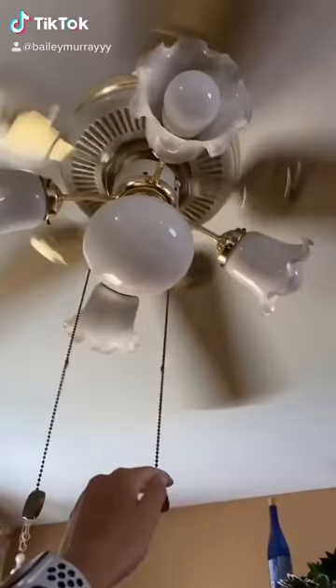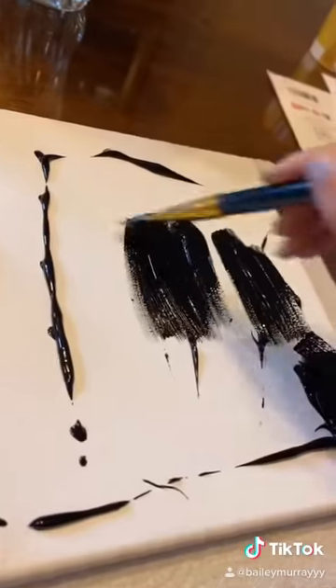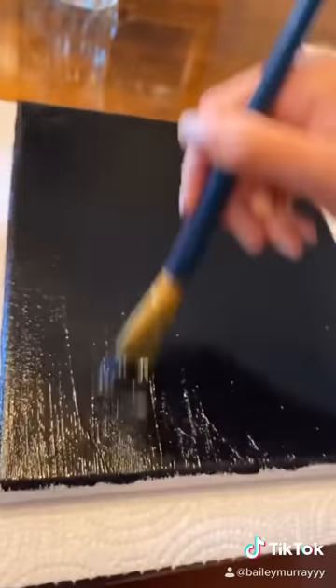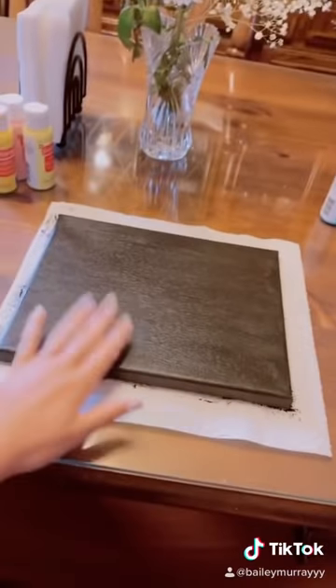Okay, so I ran out of black canvases, so here I am painting a white one black. So on my last post, I asked you guys what you wanted to see me paint. I read a lot of your comments, and a lot of them said that you guys wanted to see a dinosaur.